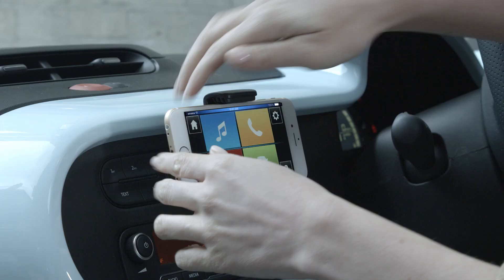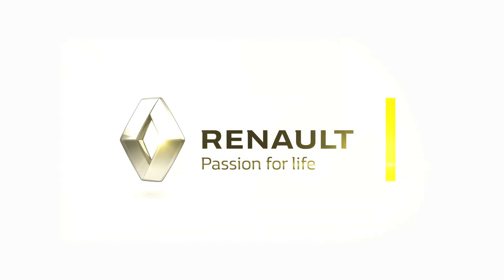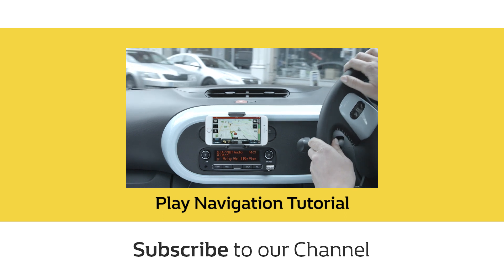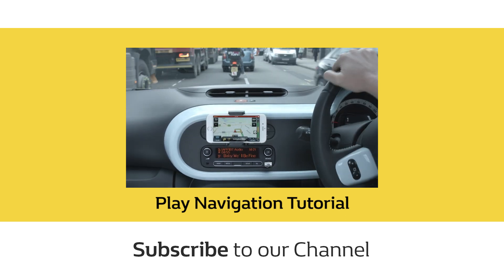Just pop your phone into the cradle and let Zaren go. Click on one of the icons to explore more. Next is you.